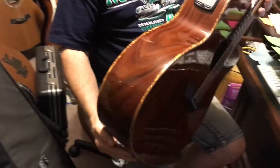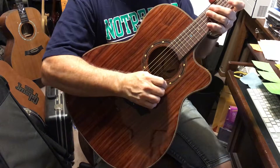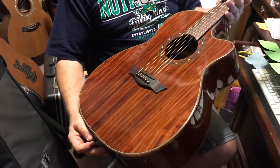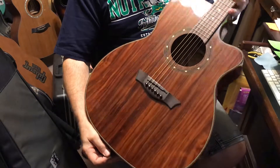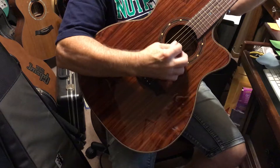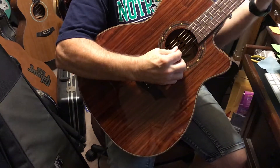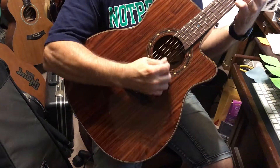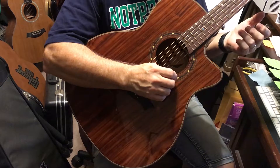Even that binding is just gorgeous on this guitar. It's just a beautiful instrument and a great sounding guitar. This will be a totally professional-grade guitar. You can buy it as a beginner and you'd have a professional guitar, that's for sure. It plays and sounds so good, I don't want to put it down.